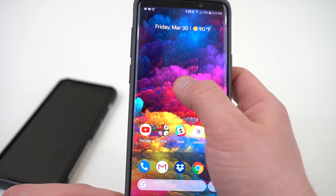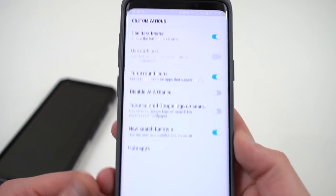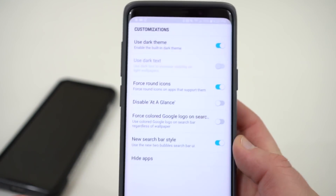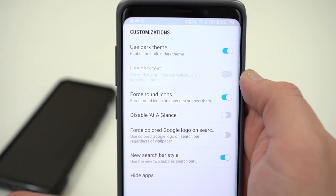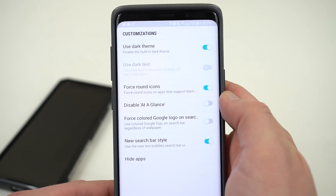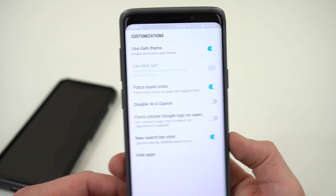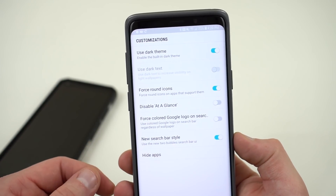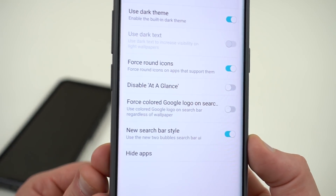Then you can long press on your home screen — at the bottom you'll see Home Settings, where you can tweak some of those customizations. I chose to enable the built-in dark theme — you guys saw that in the app drawer. You can also force rounded icons using adaptive icons from Android Oreo, and you can force a colored Google logo on the search bar at the bottom of your dock.